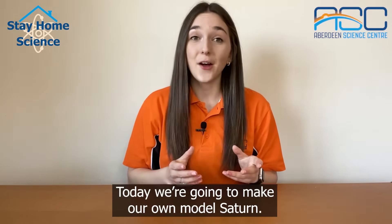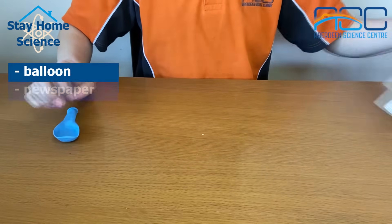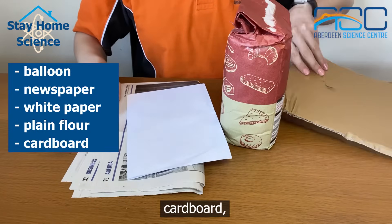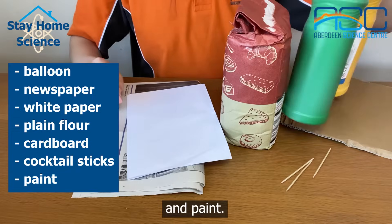Today we're going to make our own model Saturn. For this you will need a balloon, newspaper, white paper, plain flour, cardboard, cocktail sticks, and paint.